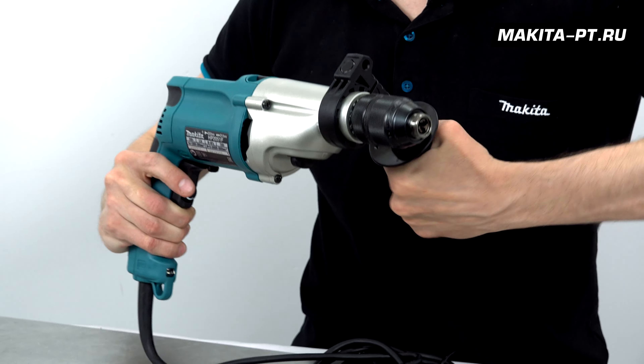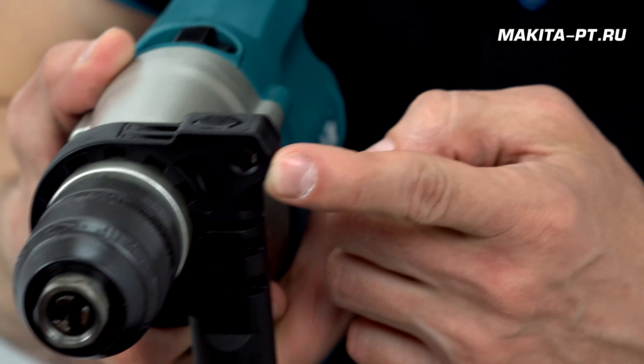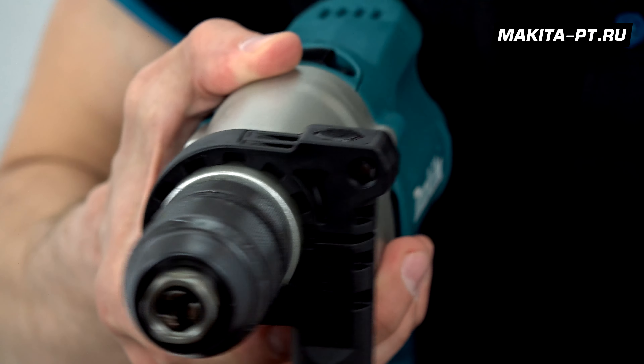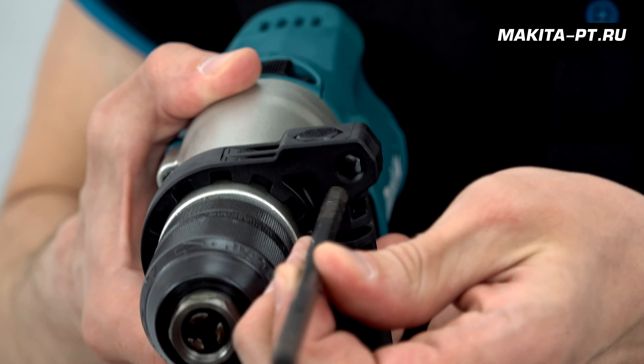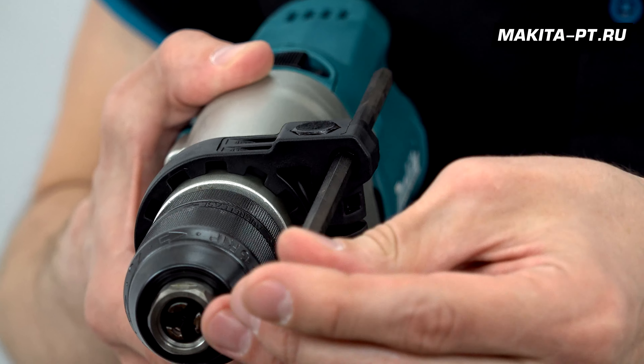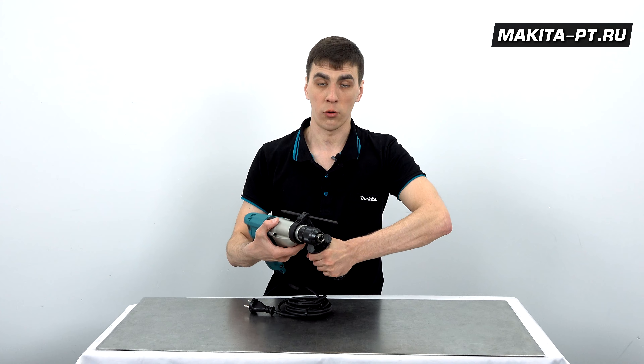Закручиваем рукоятку и работаем. В отверстие в рукоятке устанавливается стальной глубиномер: раскручиваем рукоятку, попадаем в отверстие, выбираем нужную длину и закручиваем рукоятку плотно.